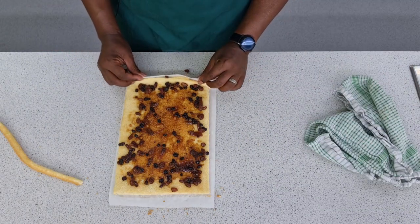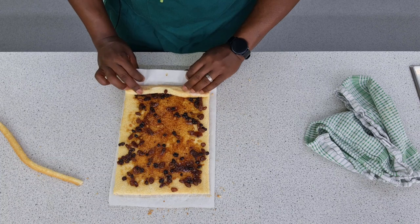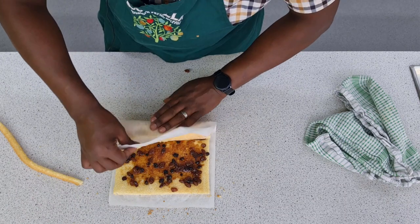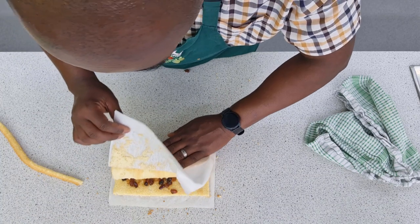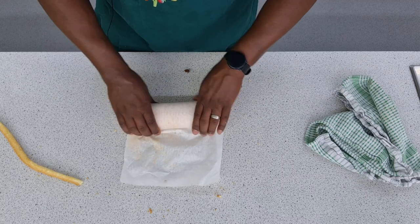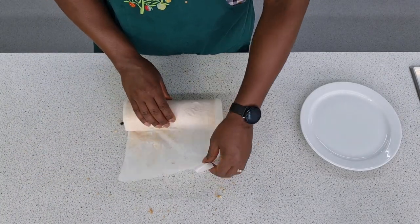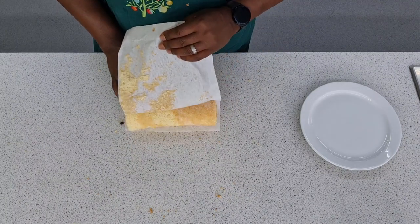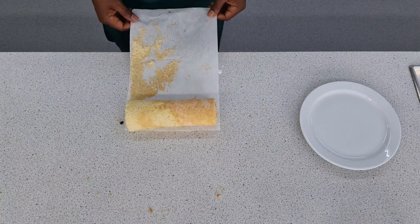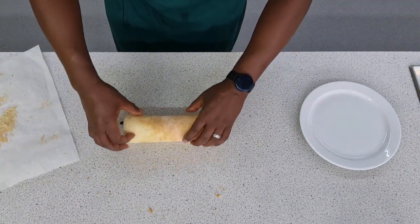I've got my filling, now I've got to roll. Using the paper to help you, start it off — press down a little bit to get the shape, peel the paper back, and then, as tight as you can, just start to roll using the paper to help you. Then with the seam side down, hold in place for about a minute to set the shape. After about a minute, you slowly re-peel the paper and we have our Swiss roll shape.